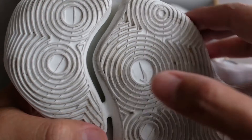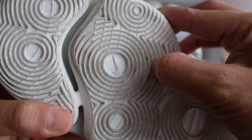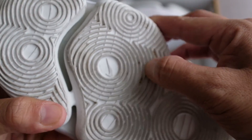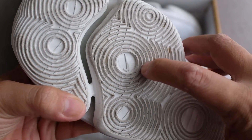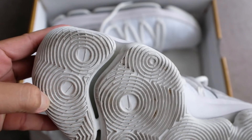Traction. The KD-10 features a solid rubber outsole with circular patterns for multi-directional movements. While it's not the best, it still performed very well on both indoor and outdoor cement courts. On clean courts you won't have any issues, while on slightly dusty courts you might have to do some regular wiping.